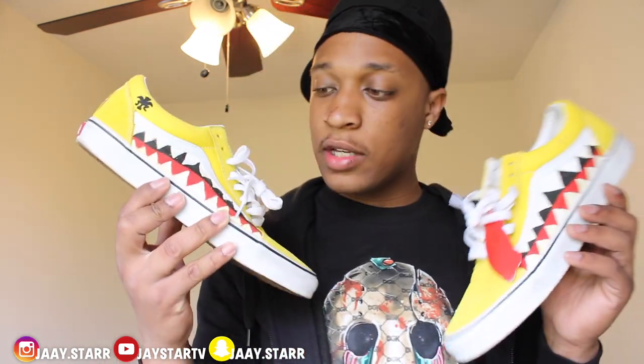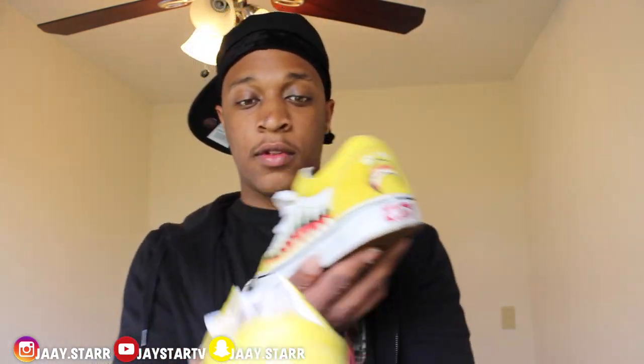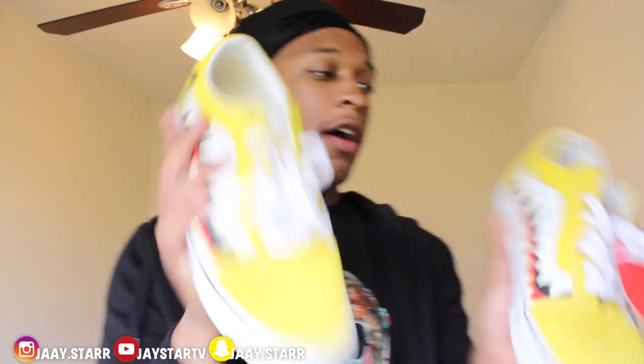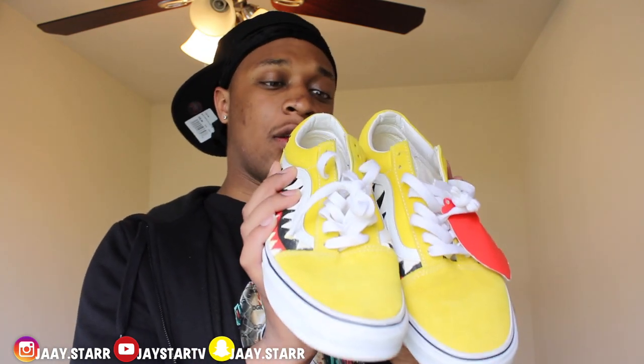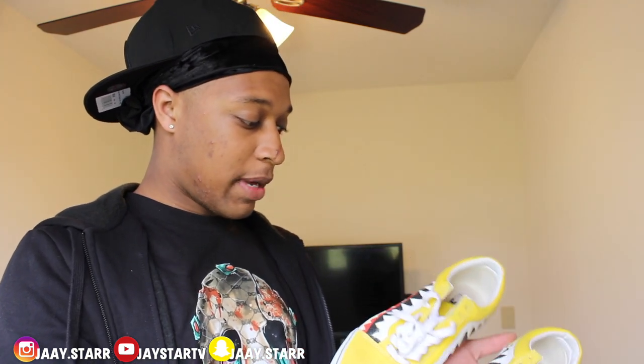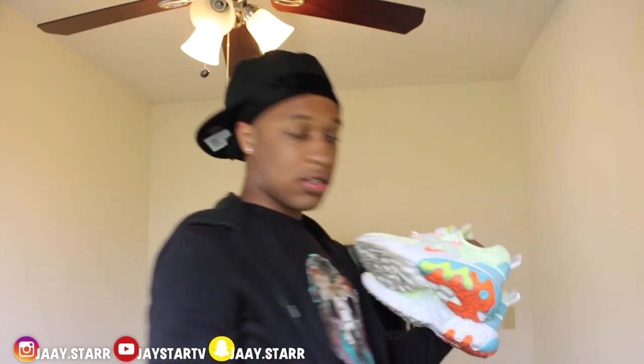Custom Bait Vans — I gotta get them repainted. My boy did them, I wore them on the first day of school. I'm gonna put his Instagram right here — if y'all need your shoes customized go hit him up. I paid $60 for these. The outfit I wore them with on the first day of school didn't match, so the outfit was butt, but these are a dope shoe. I used to be a vans head, if you don't know.